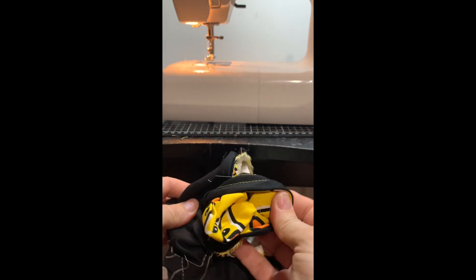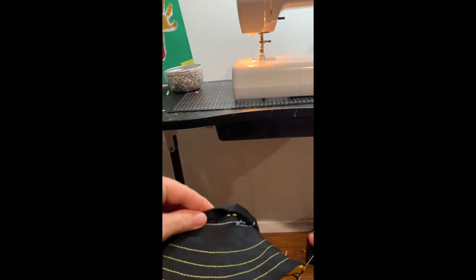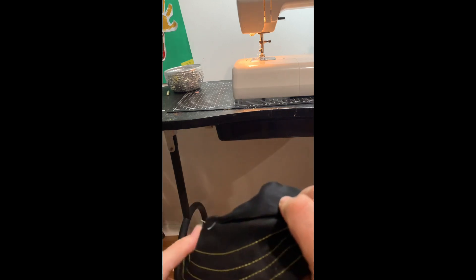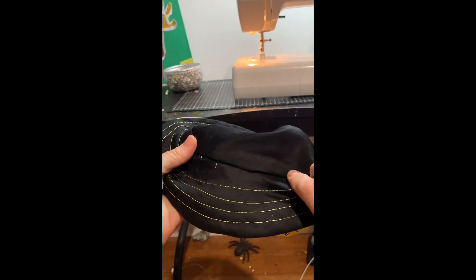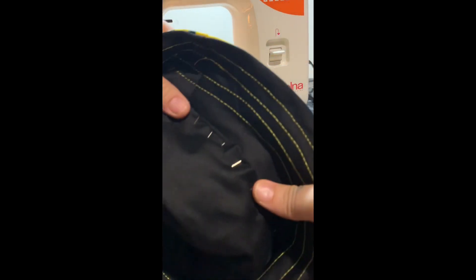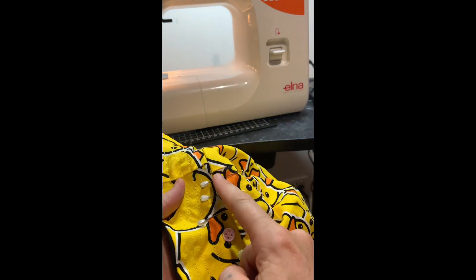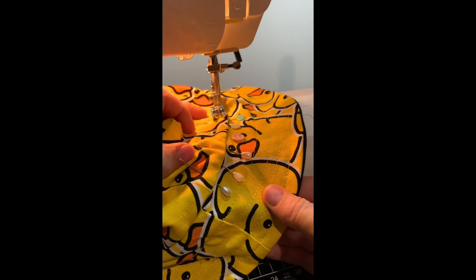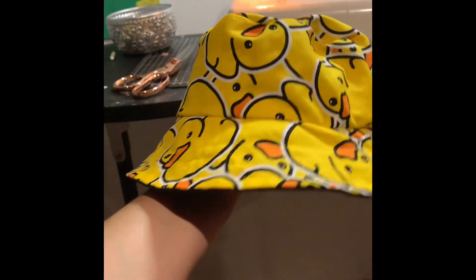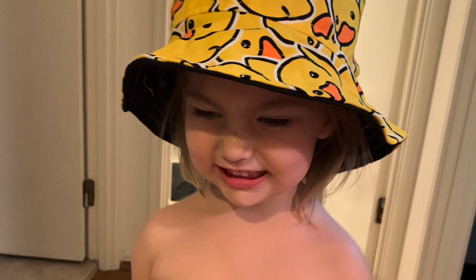You just have to sew up the little hole — you can either hand stitch it or sew it with your sewing machine. I'm just going to pin it and then sew it. Just make sure the right color is on top, otherwise it might show a bit more. There you go guys — your own sandcastle bucket hat! And this is my daughter Lolly with her ducky hat. Cheers, thanks for watching.